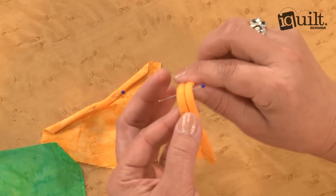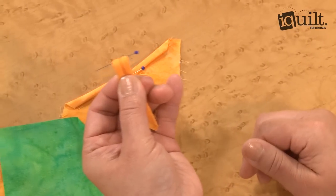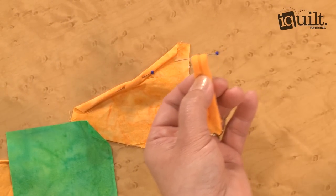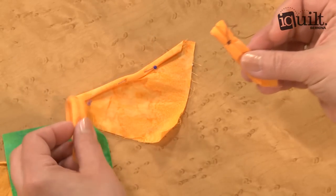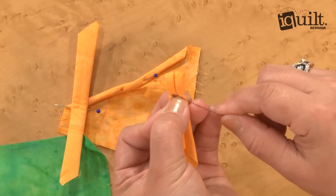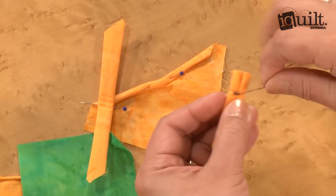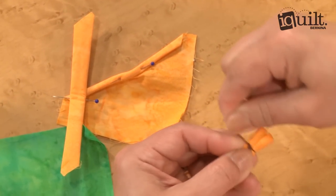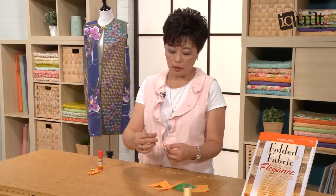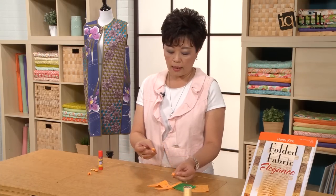Then you're going to fold it in half to show the folds outside. You measure from this fold around half an inch to five-eighths inch. For the real one, you're going to use the matching thread. I stitch maybe two times to hold the two folds together. After that, you're going to wrap around it very tight and put the needle again for the thread. Then make one more stitch and make a knot.